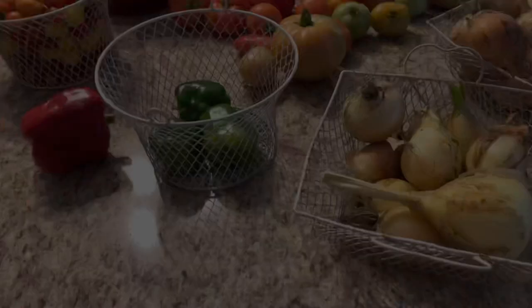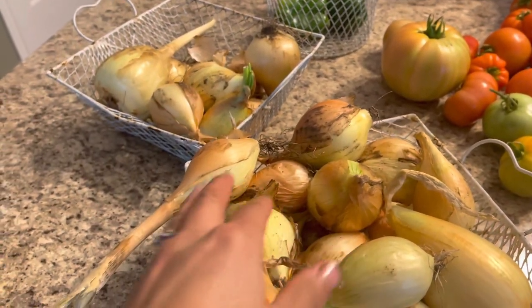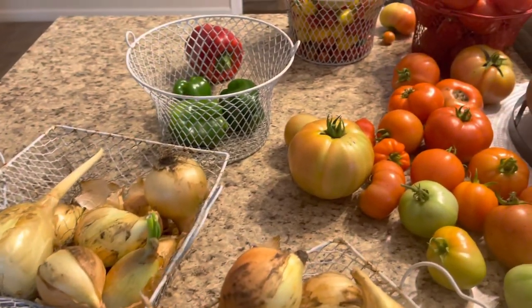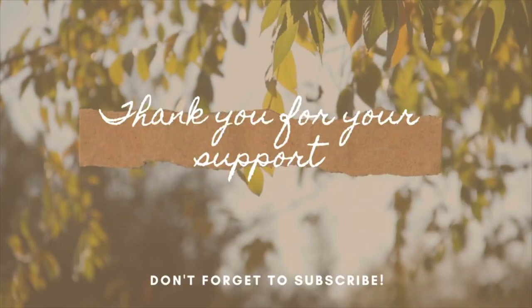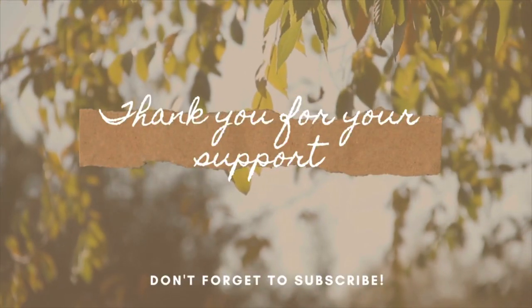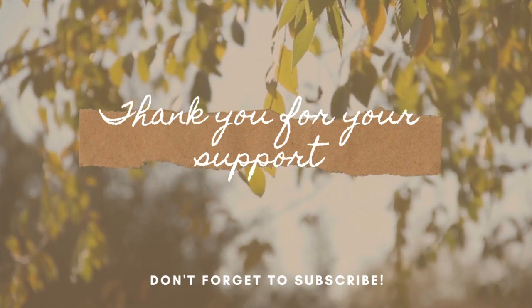This is going to be the final harvest of the day. The onions are all picked and I dried them — they've been drying outside for a few days so they're perfect to bring in. Thank you so much for watching. Don't forget to like and subscribe, and comment below — let me know what your harvest looks like this year. I hope you guys have a great day and I'll see you in the next video.